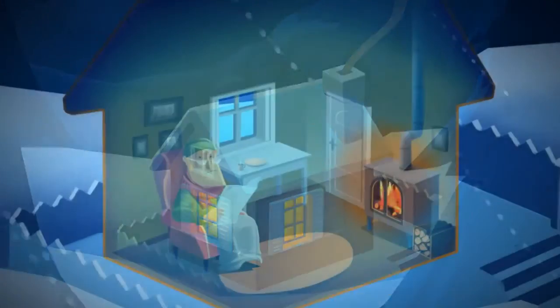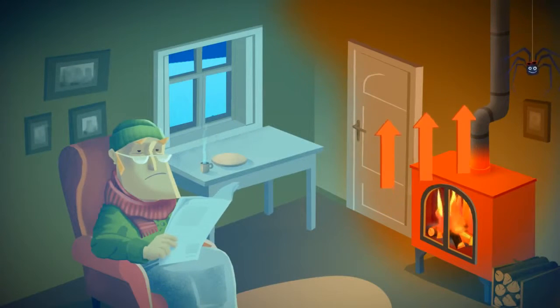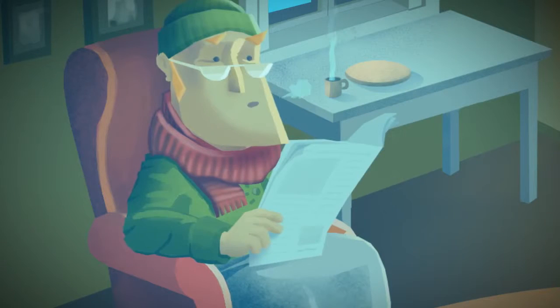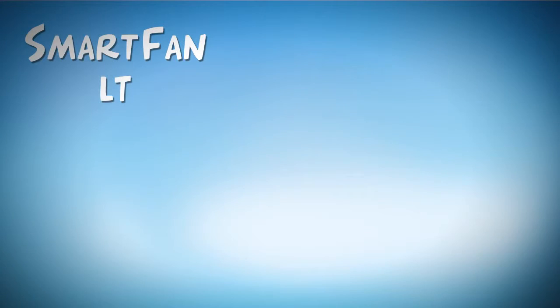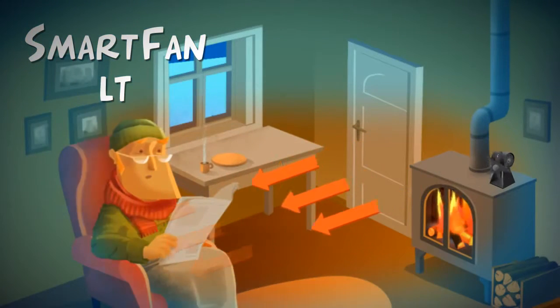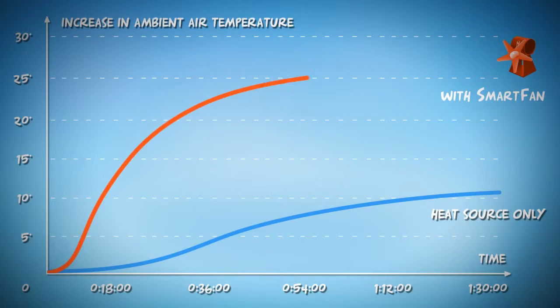Does your stove take hours to heat up the living room? The heat produced by a stove immediately rises to the ceiling instead of heating the room. We've got a solution. The new SmartFan LT spreads the warm air directly into the room. The room gets warm very quickly.